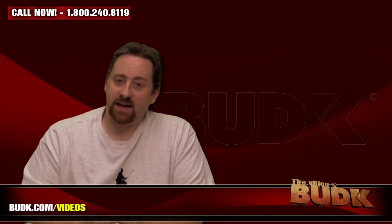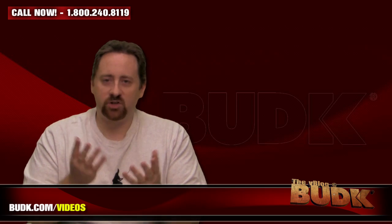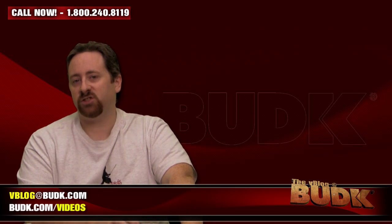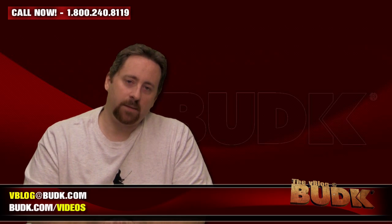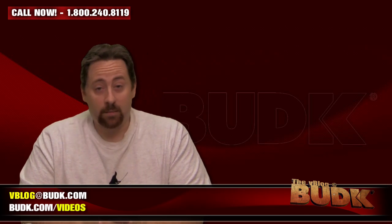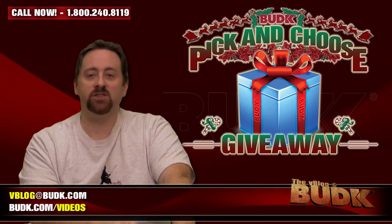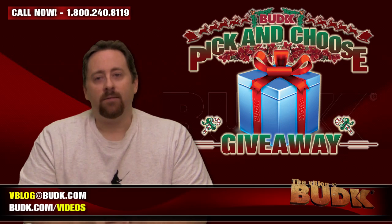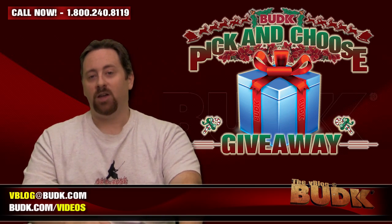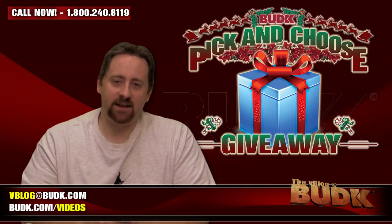Alright folks, I hope you've enjoyed this week's V-Blog at Bud K. You can send us your video responses on your preferences for military daggers. You can email us your comments, suggestions, and requests at vblog@budk.com. Tell us what you think about the history methods we're using in this week's episode. Check out budk.com/videos for all videos produced here at Bud K. And the pick and choose is running strong — make sure you choose your favorite item from the YouTube playlist. There is a link on screen now. From all of us here at Bud K, I'm Nathan Lawson. Merry Christmas, Happy New Year, and I will see you next time.